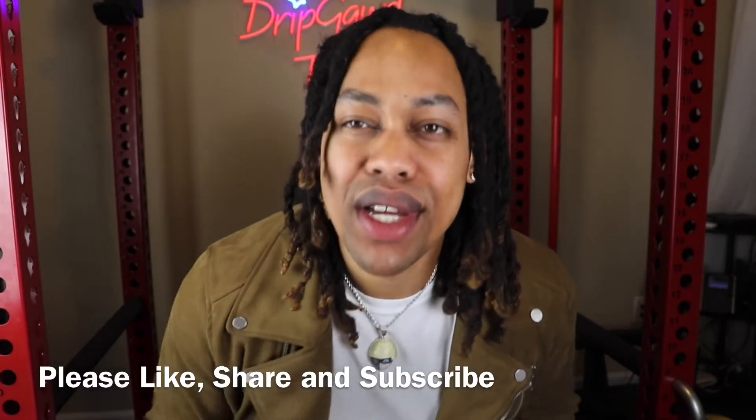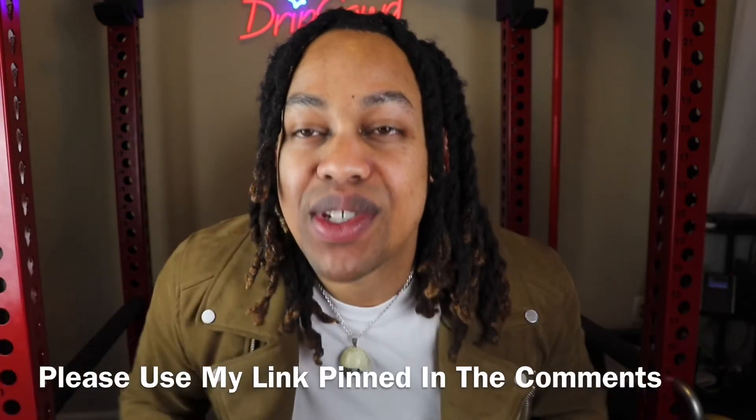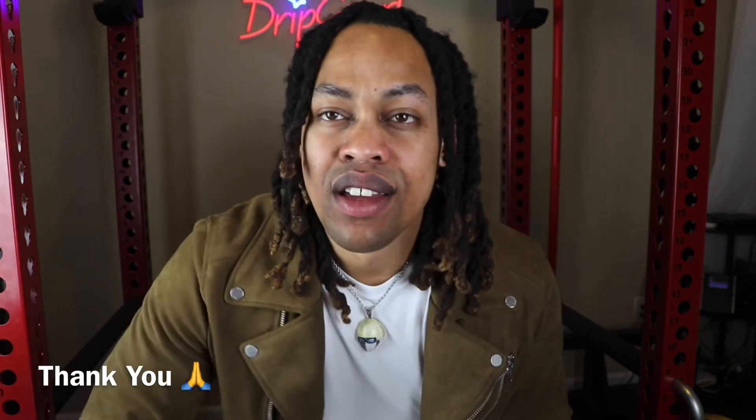If you like watching videos like these, please remember to like, share, and subscribe to your boy. DripGuyTV — we're always dropping the highest content in the game. If you're interested in purchasing any jewelry from the GooShop, please use that link in the comments where you'll receive exclusive deals and discounts. We're coming up on 3,000 subscribers — I just want to thank y'all so much for liking, sharing, subscribing, and using that link in the comments. I really do appreciate it. DripGuyTV. We out.